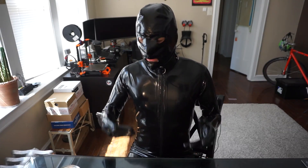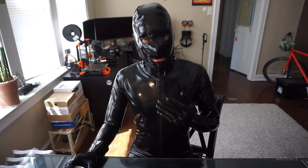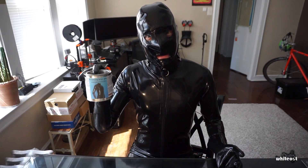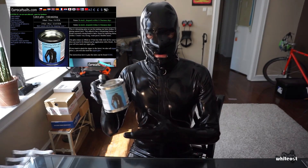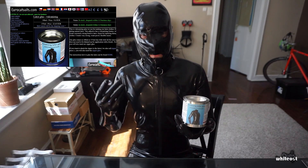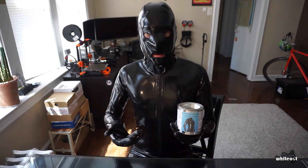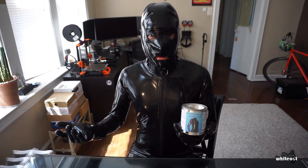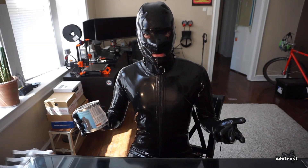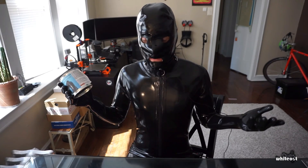My name is Whiteout. A question I'm commonly asked is where do I get my glue for creating latex objects and doing repairs. For a while I was recommending this stuff from a company called Eurocatsuits.com — I've used their glue for a number of years and it's worked out really well. The main issue is Eurocatsuits is based in the Czech Republic and every time I've ordered from them the shipping has taken at minimum a month to get to the United States. So if you just have a small hole to repair, waiting a month for glue is pretty ridiculous.